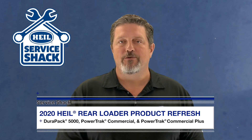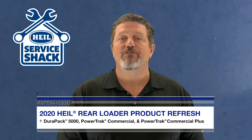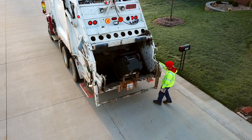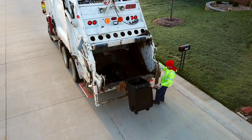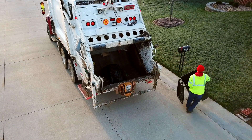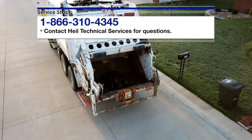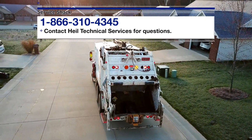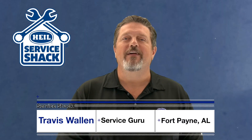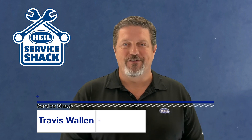If you need any help troubleshooting, we have some great guides conveniently located in your service manual that will provide you step-by-step instructions on what to do. That does it — now you know the ins and outs of the improvements on the Powertrack Commercial, Powertrack Commercial Plus, and the DuraPak 5000 rear loaders. If you have any questions or you just need a service manual, contact Heil Technical Services at 866-310-4345. Remember, we're here to help in any way we can. So be safe out there, and we'll see you next time here at the Service Shack.